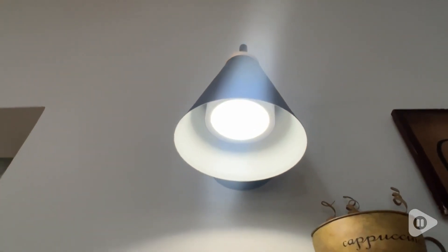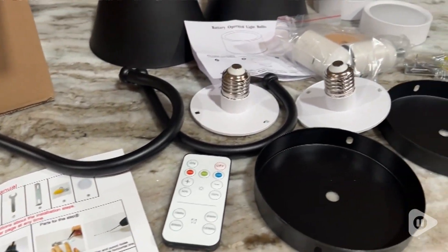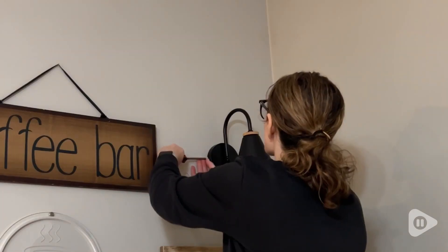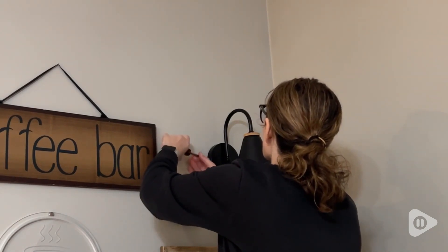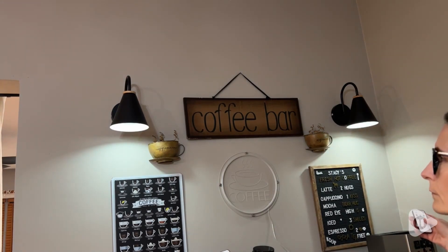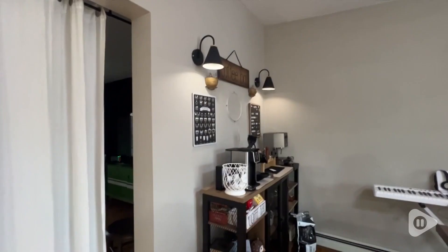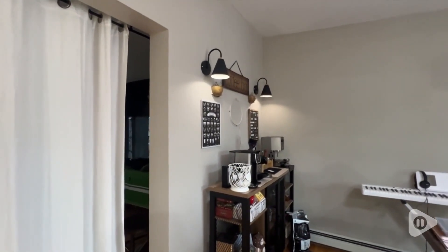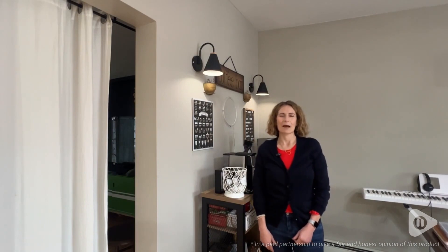I really love how easy it was to install these. It came with all of the hardware that I needed and I was able to do it completely on my own — no need to call an electrician, no need to call my husband to put them in. For this space, this is exactly the kind of really small lighting that we needed. It really matches the decor well because of that really simplistic industrial style, but most of all I love how easy these were to install and I love that they provide just the right amount of lighting anytime that I need it. But that's my point of view.